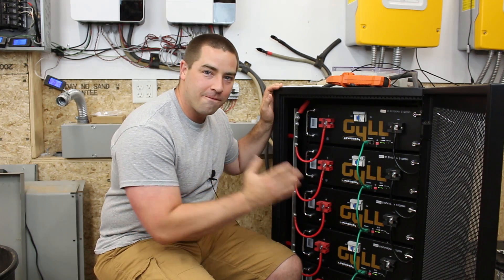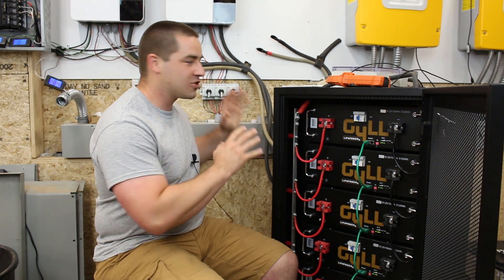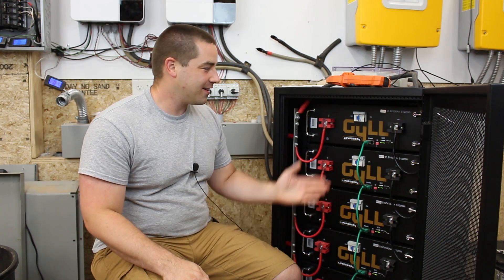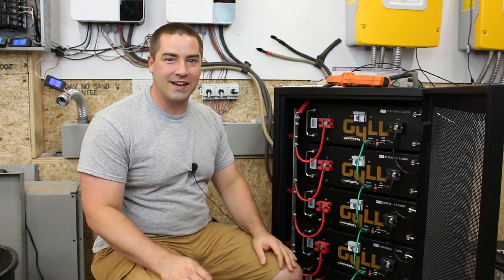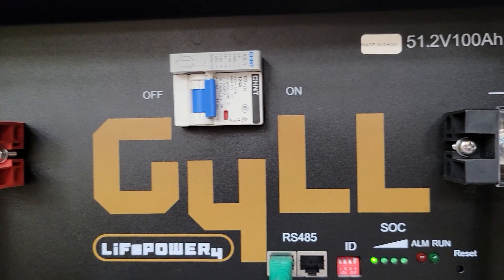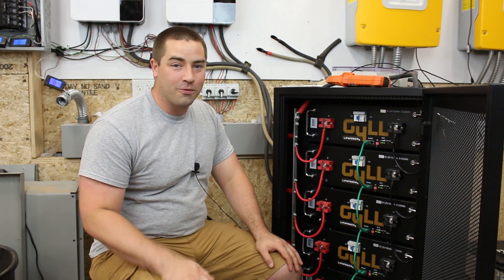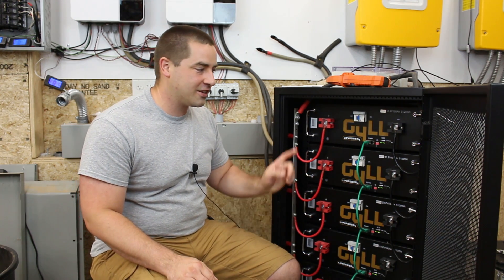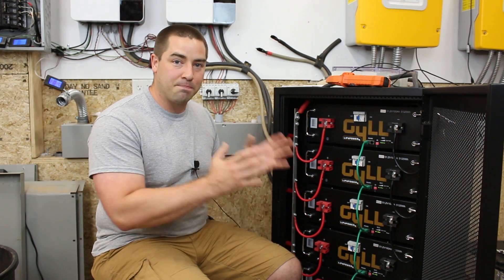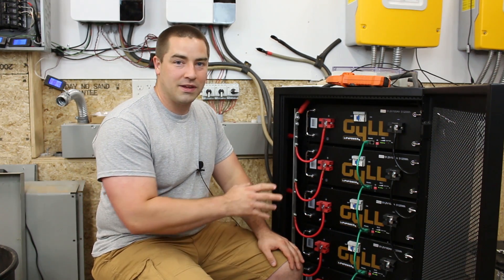These batteries have been working fabulous for me — two months straight, 24/7. They've been doing exactly what they should: storing all the surplus solar energy during the day and allowing me to use that energy at night. It's great when a product does what it's advertised to do without giving me any problems. I'm really happy with these, I have my own money on the line, and I'm glad I bought them. I read through all the comments and I know you've been disappointed that you didn't get your hands on these — currently Signature Solar is sold out. But there is a big shipment currently on the ocean on its way to the United States, and it's going to be available soon.